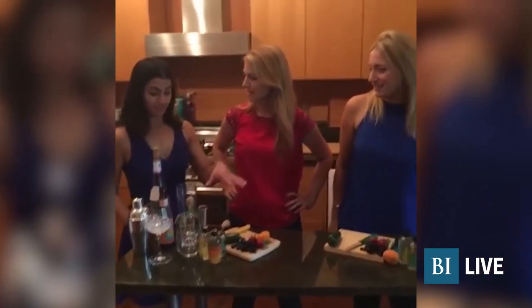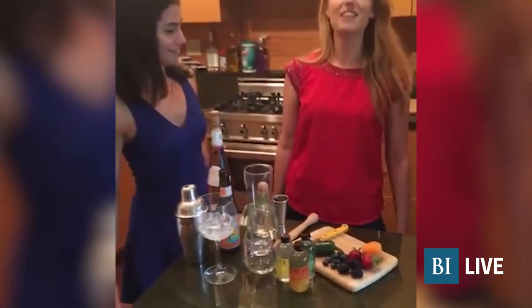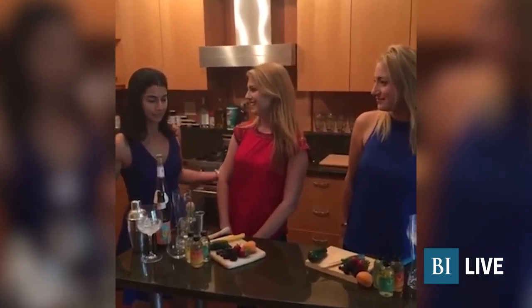Jen is one of the founders of vMix, and Sarah, you're going to be making all these delicious creations for us. We didn't plan out our outfits, but we're kind of all dressed in red and blue — it looks cute. It works! Because we're really excited about July 4th weekend, and what better way to celebrate than vMix cocktails.